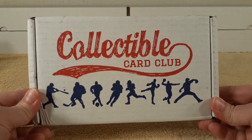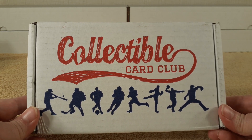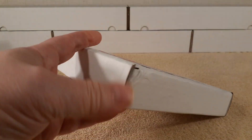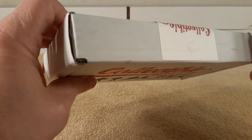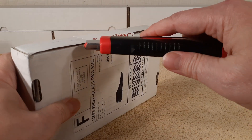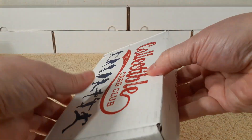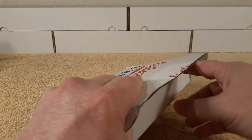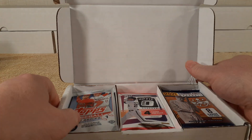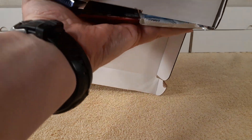At CollectibleCardClub.com, this is the $60.95 one — shipped and taxes everything's included in that price. This is the 15-pack baseball one, 15 packs of modern baseball cards. I got modern — it's the Platinum level, so yeah. 15 packs of modern baseball cards delivered right to your door every month; just order it once and it comes on that same day each time.